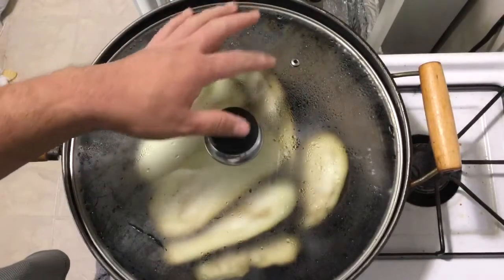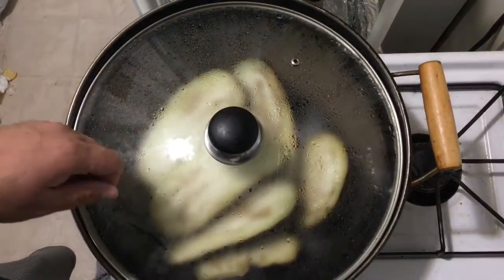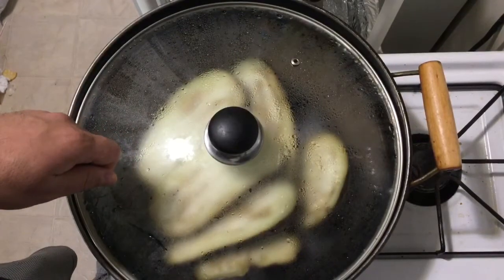When the steam comes out, we cook this eggplant for five minutes and then check. When the eggplant becomes soft, we are done cooking.